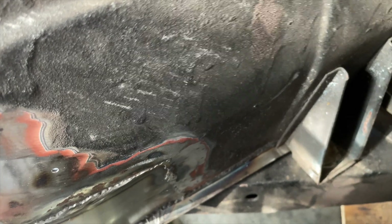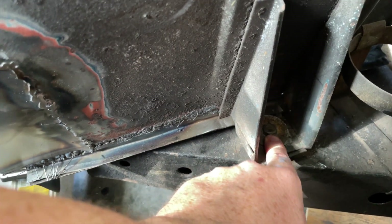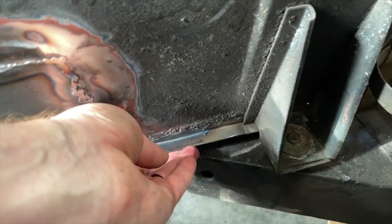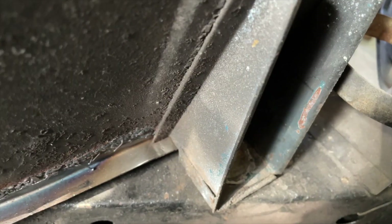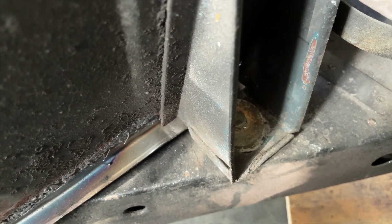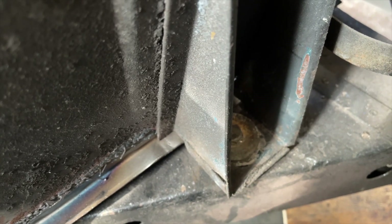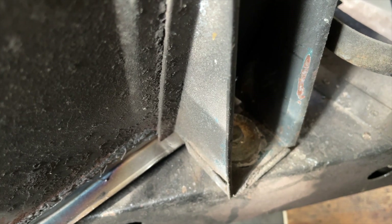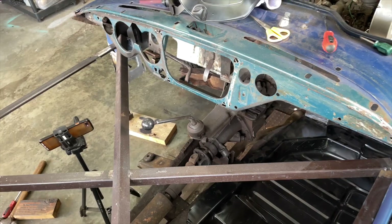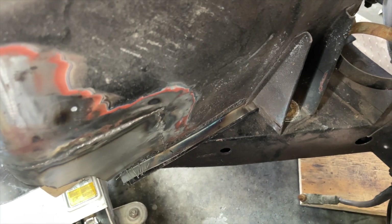Something I'm running into is right down here - I've got this body mount and washer that's preventing the floor from slipping forward all the way. There's a little bit of a gap there. I need to loosen this just a little bit so I can sneak the floor forward just another quarter inch. I loosened the mount up front and was able to slide the floor forward the eighth of an inch it really needed.